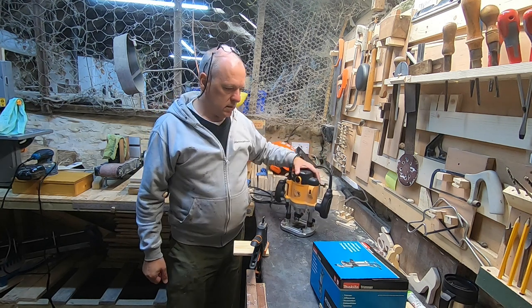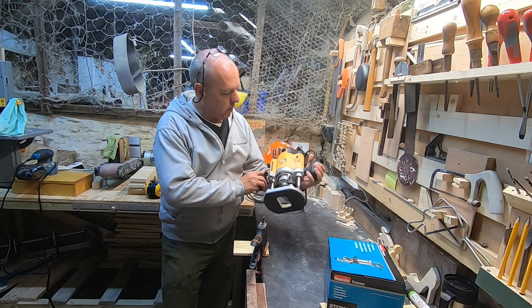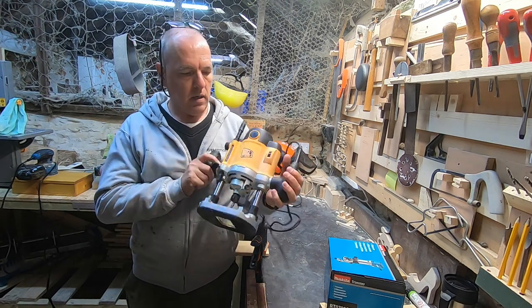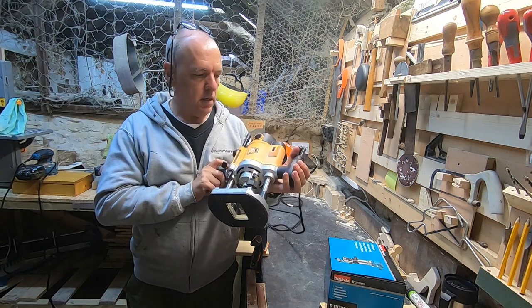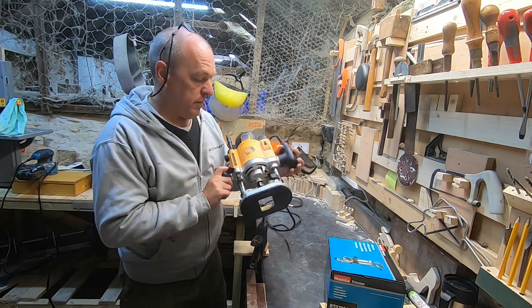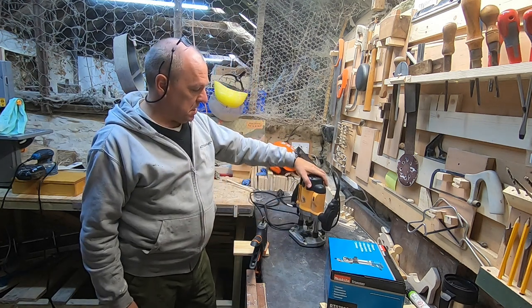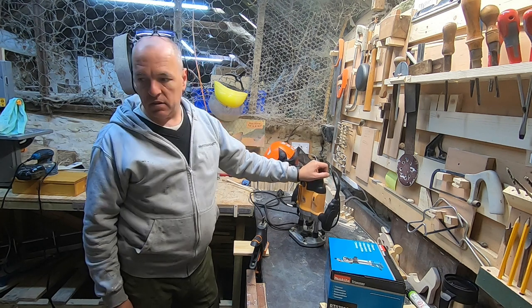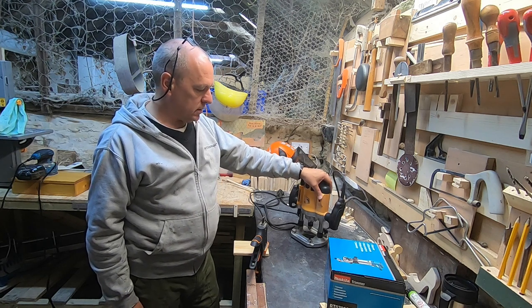I found on Facebook Marketplace that somebody was advertising an old JCB plunge router for around 25 to 30 quid, fully working order, so I got to pick that up anyway just because sometimes it is useful to have a big beefy router like this.